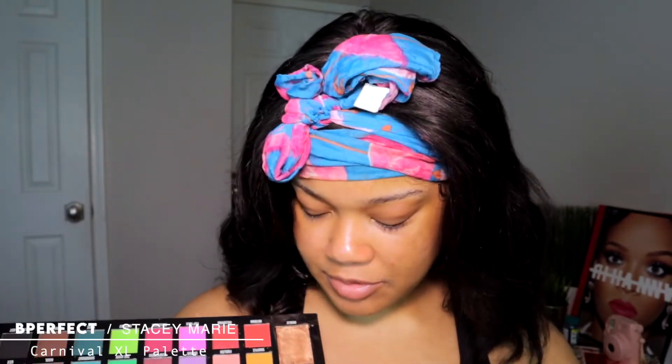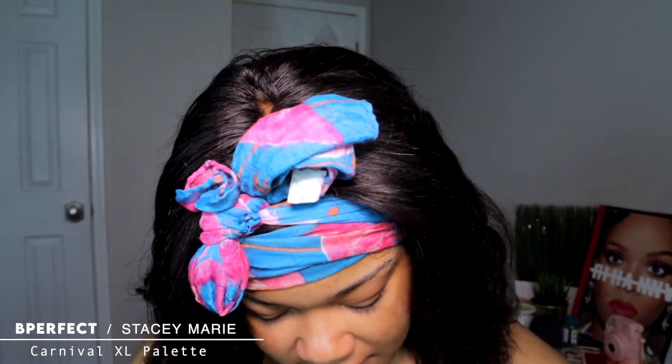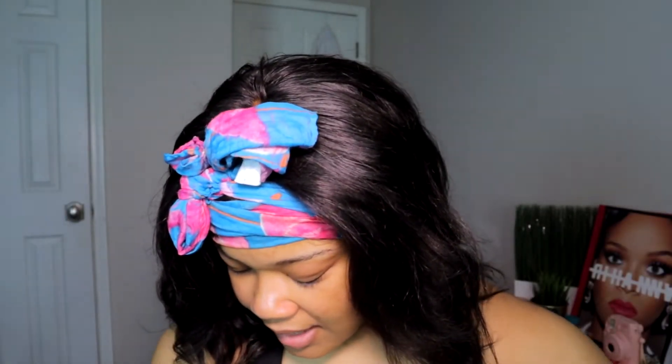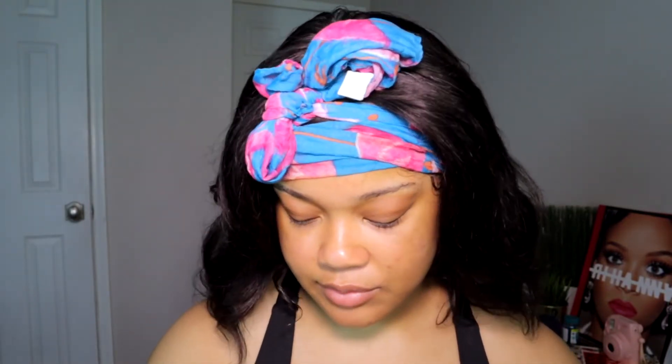I'm also super excited because I'm gonna be using this palette today. When it came in the mail the highlighters were cracked, but they're so soft so I'm not surprised they were shattered. I literally just pressed them back into place and they seem to be okay. We're gonna do a little eye situation today — nothing major because this is gonna be a very chill makeup look, not colorful. I'll do another video using the colorful shadows, but just not today.